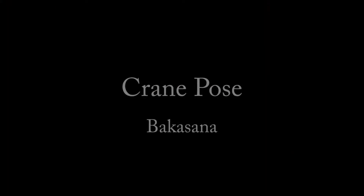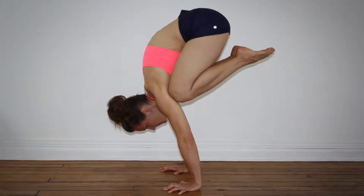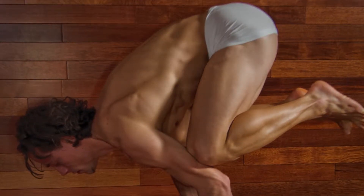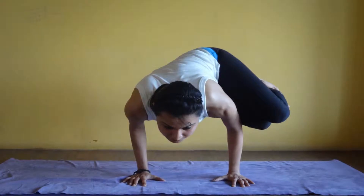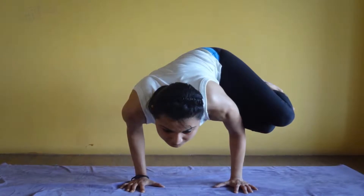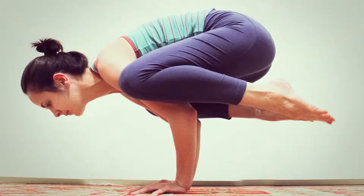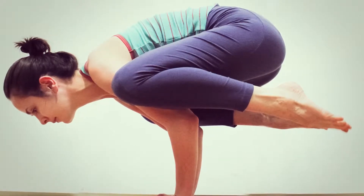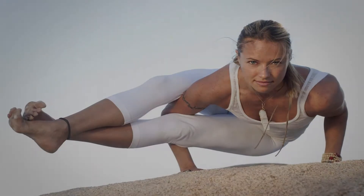Crane Pose. This is a balancing yoga posture. First stand straight and then slowly crouch down with your feet apart. Place your hands on the floor and try to raise your legs in the air. The whole idea in this yoga of concentration is to balance yourself on your hands only. This might seem tough, but once you are done, this will have outstanding benefits in improving your concentration. Stay in this position for as long as you can bear your weight.